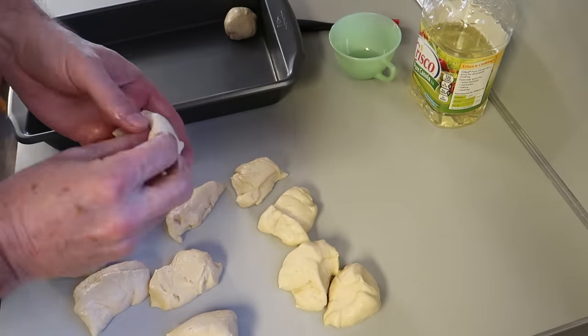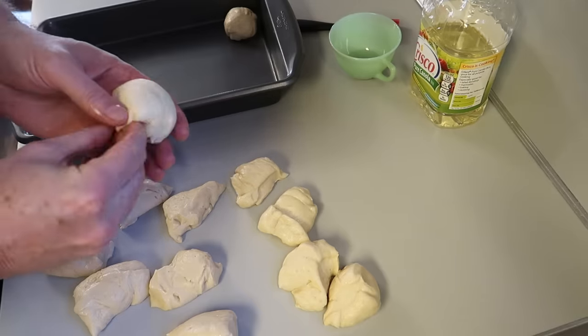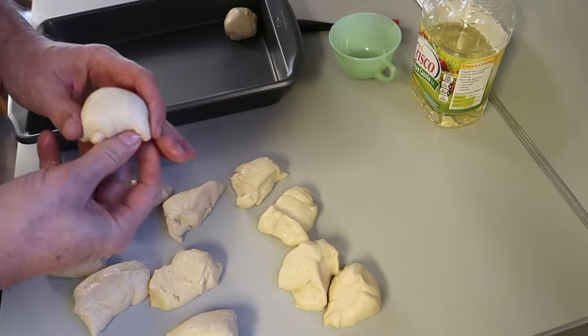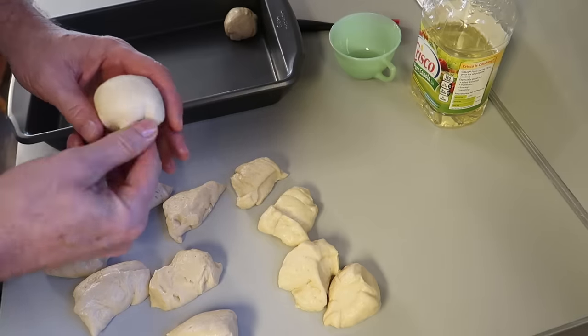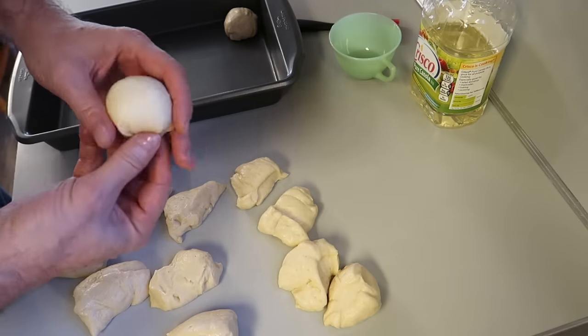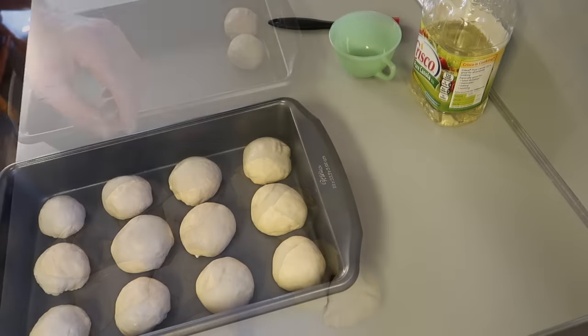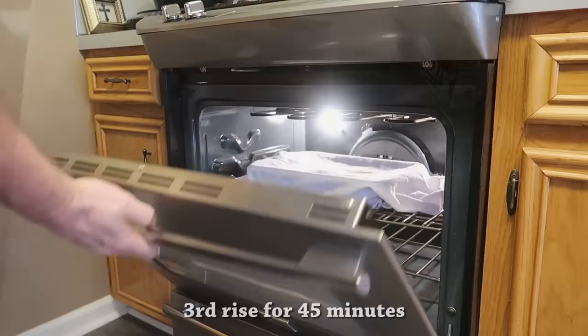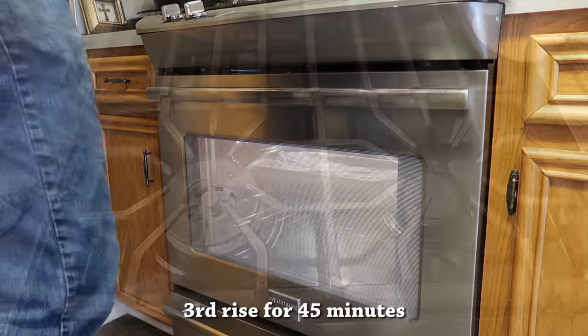Then we want to make them into individual rolls. You just pull them around and bring them together — it's not hard. Just get them rounded up, pinch the bottoms, and set them down on the bottoms. Then we want to cover them once again and put them back in that oven for the third rise for 45 minutes.